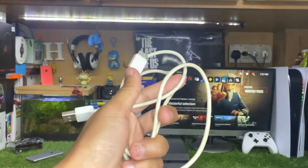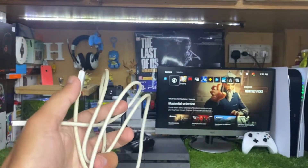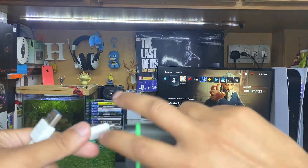For this purpose you're going to need the cable that connects with your external hard disk. Just make sure you use a USB 3.0 external hard drive. First, you have to connect this end of the cable to your external hard disk like this.